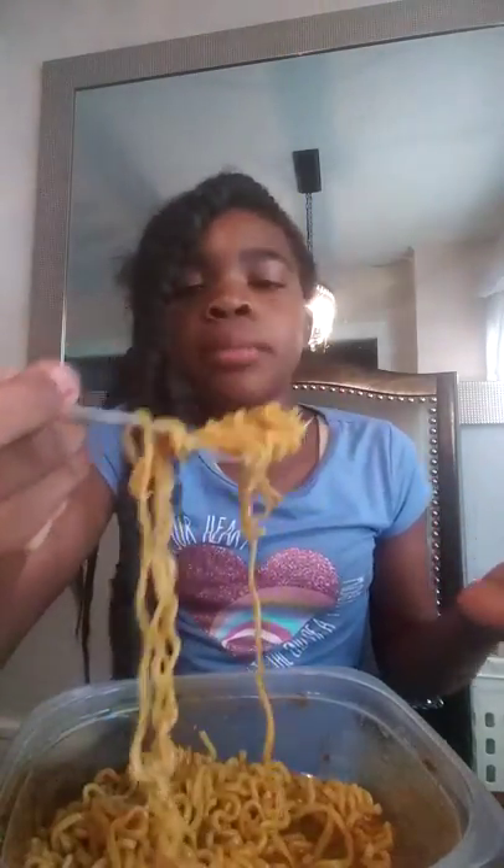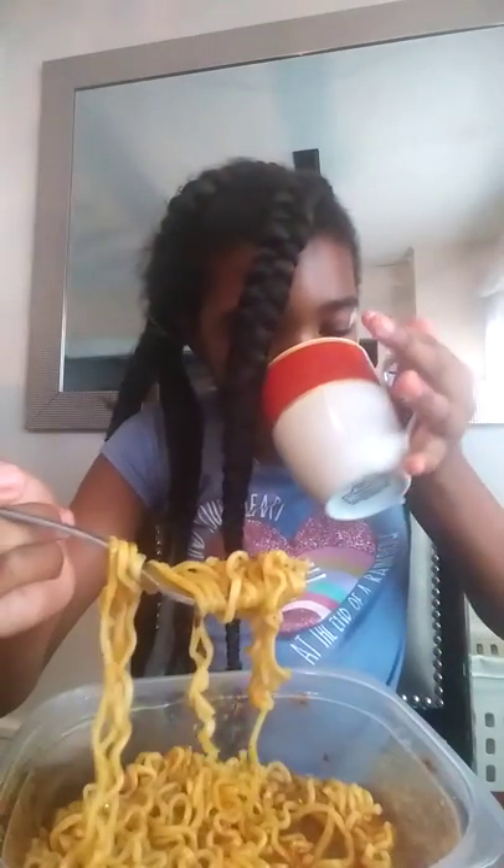This is a challenge — I know this challenge is old — but this is my first time trying to do nuclear spicy noodles. I think I should have just tried it by itself first instead of adding all the extra spicy stuff to it.